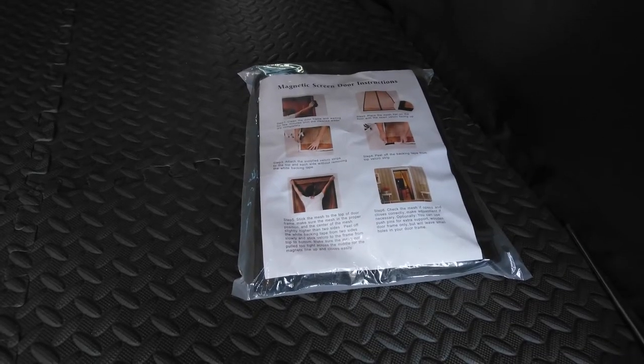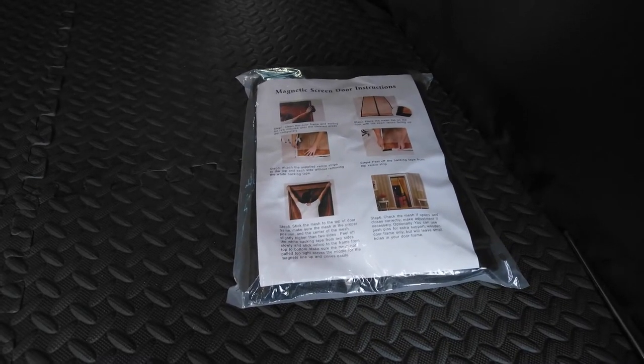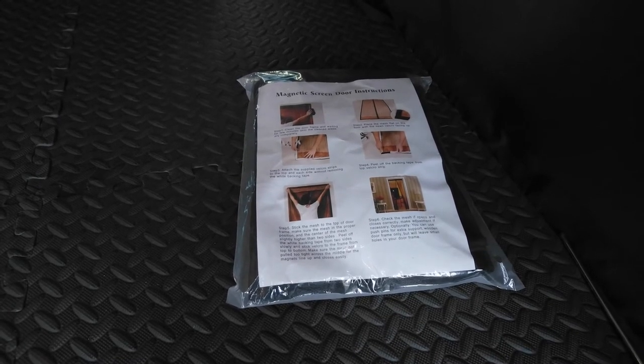This is a fiberglass magnetic screen door. This product is not for Sprinter.